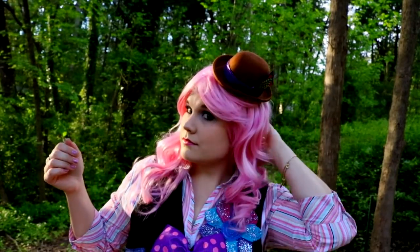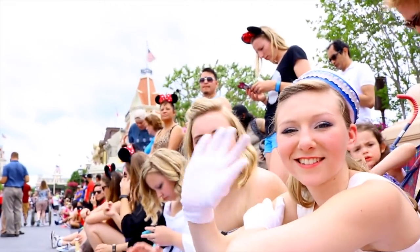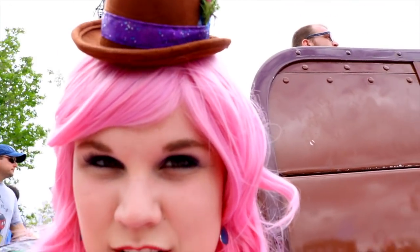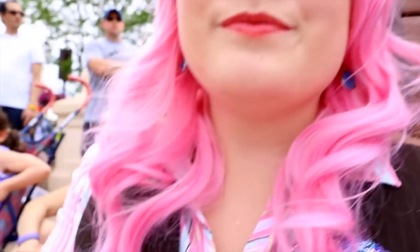Here's me putting it all together, and now let's jump to some clips from Disney World. We're waiting for the parade with Tori and Allie — my hat is on and I'm so excited!